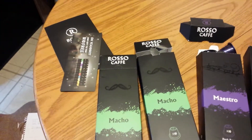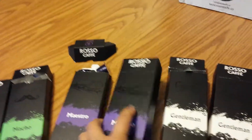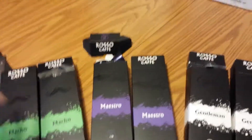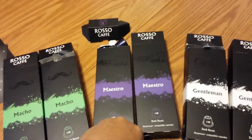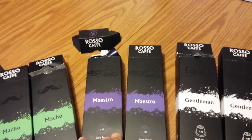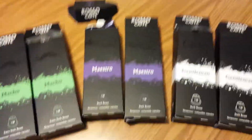My favorite is the Macho — I think it is a whole lot richer. I did get the variety pack, and I love that there are so many capsules and that I get a choice every morning. I am a coffee lover and like to try all different types. I was very impressed with the price as well as the quality. You get a pretty good amount of awesome-tasting capsules at a good price. Anyway, that's my video review — I hope you guys enjoyed it and I'll see you later.